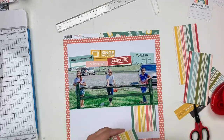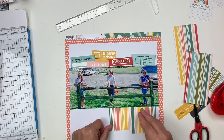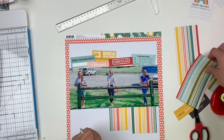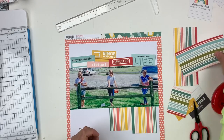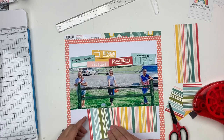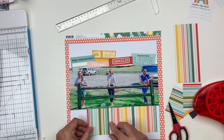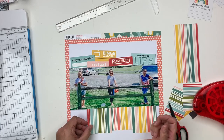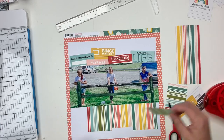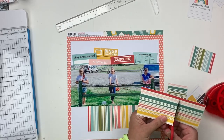I backed my white cardstock with that really pretty coral heart paper, and then I'm taking the striped paper and just tucking it underneath — just pieces of it, some of them taller, some of them shorter, staggering where they end. They're all tucking underneath the photo but staggering at the bottom.